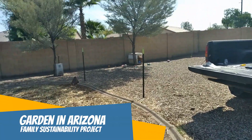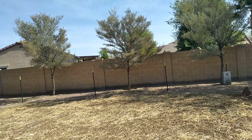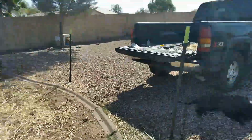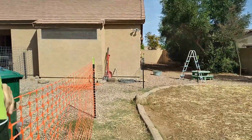Here is the garden and we've got the posts up already. My husband was out early in the morning swinging a sledgehammer because it gets very hot in Arizona, so he did it really early. I missed it, but the poles are up and we are starting to put the fence in.